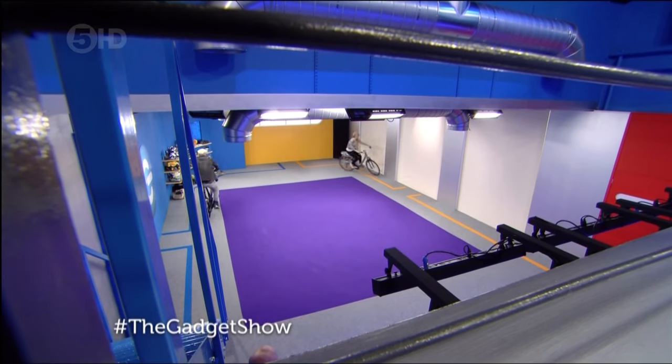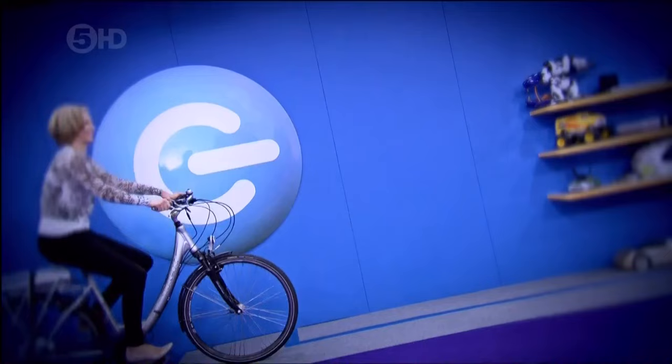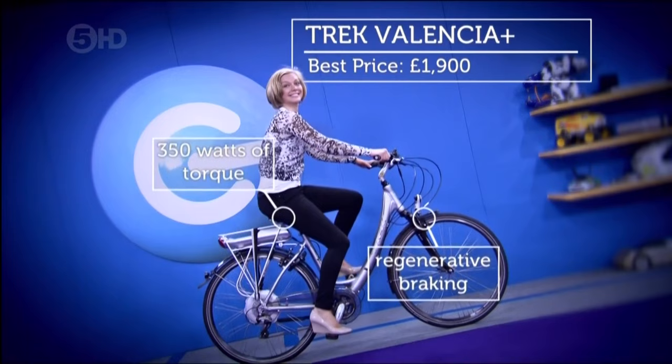Welcome back. The more observant of you might have noticed that we're riding round and round in circles on electric bikes, and I'm on the Trek Valencia, which is a brilliant little electric commuter bike and one we actually tested in Switzerland on the Gadget Show last year.